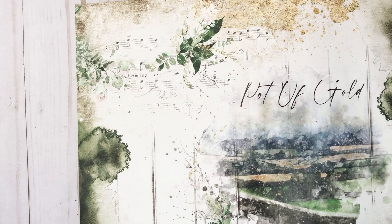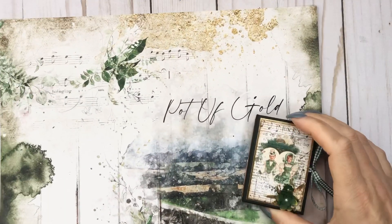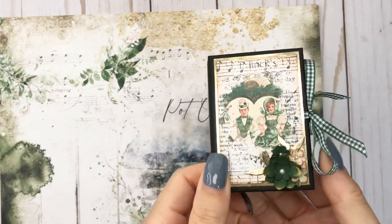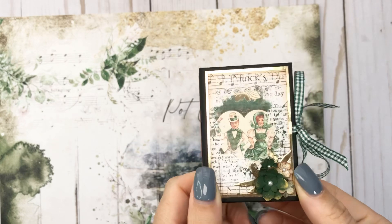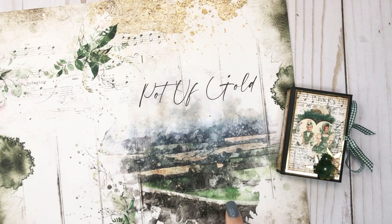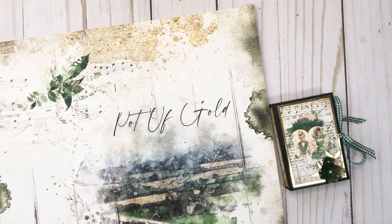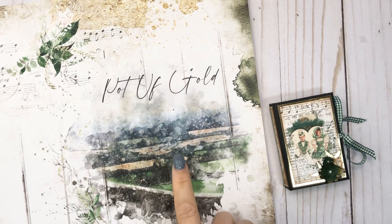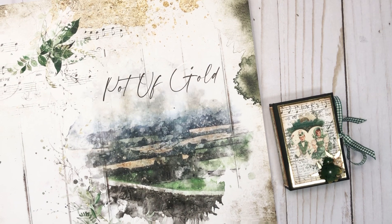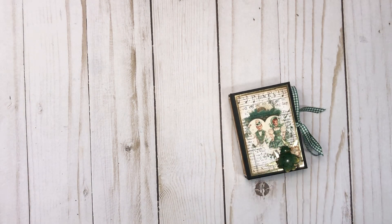Hey everyone, it's Tiffany from Let's Get Scrappy, and I have another little project to share with you. This is my micro mini album using up those scraps. It's from the project that I made with Country Craft Creations' Ireland Forever collection, which I still have a few 12x12s left and then some scraps that I think I can make into a 4x4 album.